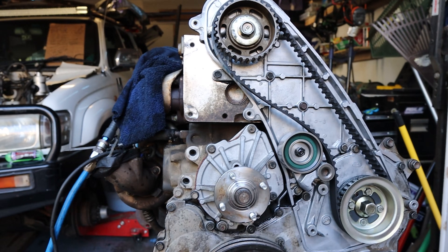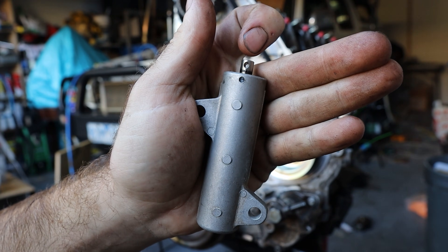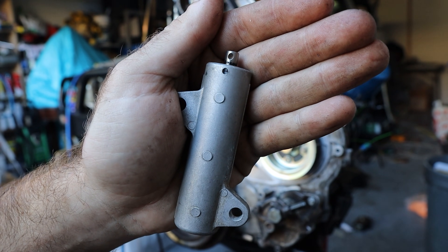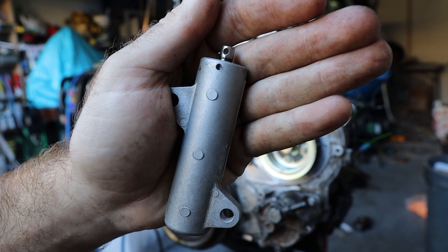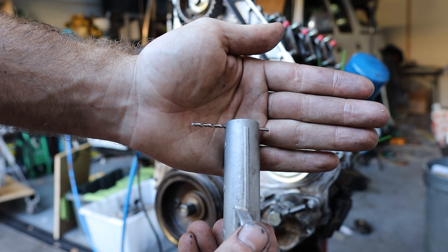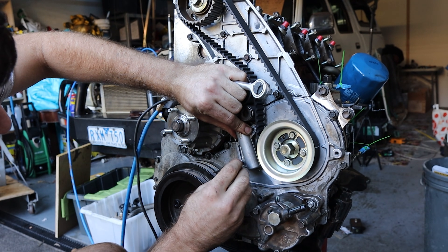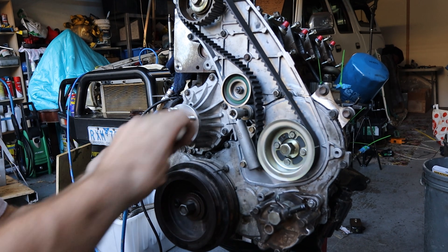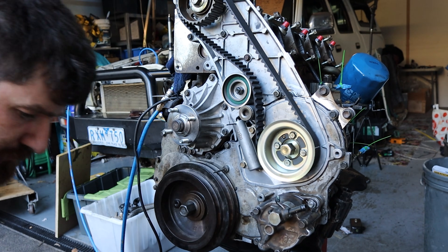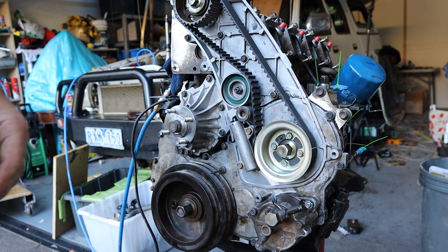Tighten everything down properly and then we'll turn it over by hand — if anything binds up we've made a mistake somewhere, but I'm confident we haven't. So here's our hydraulic tensioner. We need to put a pin through that hole and that hole, just put it in a vice and clamp down slowly. It doesn't matter how quickly you turn your vice, this is gonna fight back, so just wind it in slowly, put a locking pin through them, and then we'll bolt it up and pull the pin back out. I used a drill bit — it's all I had. Anyway, we'll bolt this on. Now you want to rip this out as quick as you can — basically just give it a quick yank. Moment of truth.